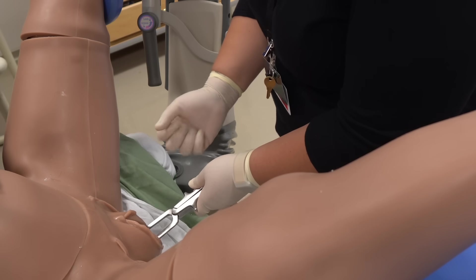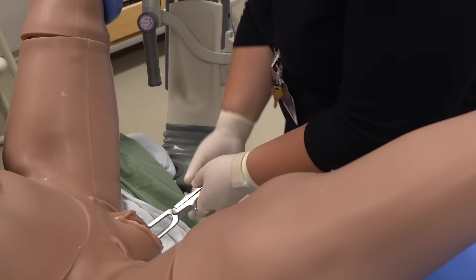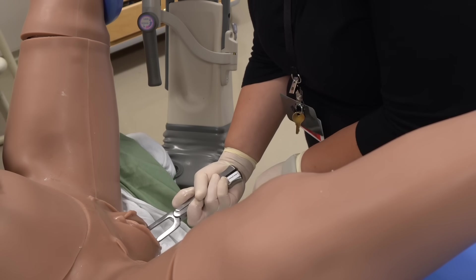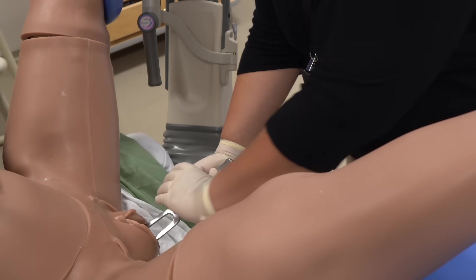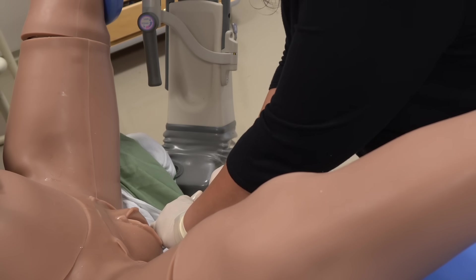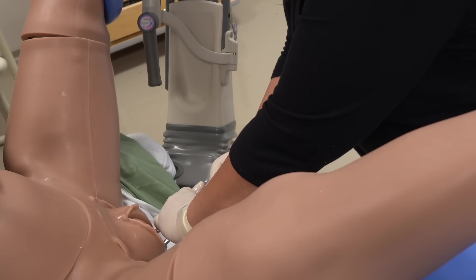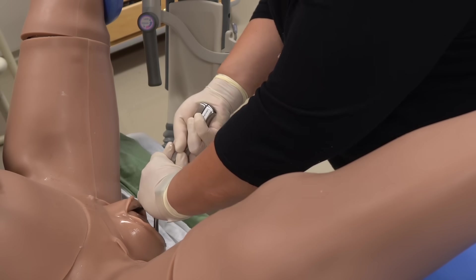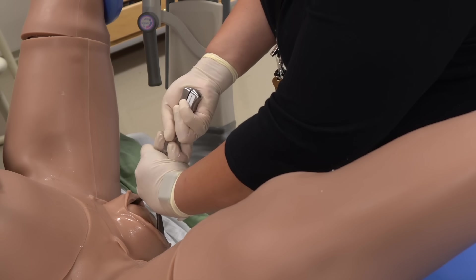After placement is confirmed, traction is initiated. Traction should be along the pelvic curve, constantly taking into account the presentation and fetal station as progress is made. Traction for an occiput anterior fetus will be downwards — axis traction — and then eventually outwards and upwards.